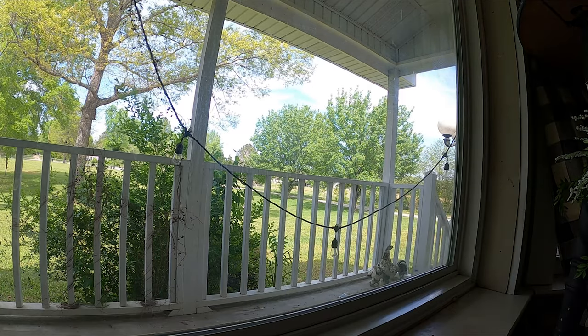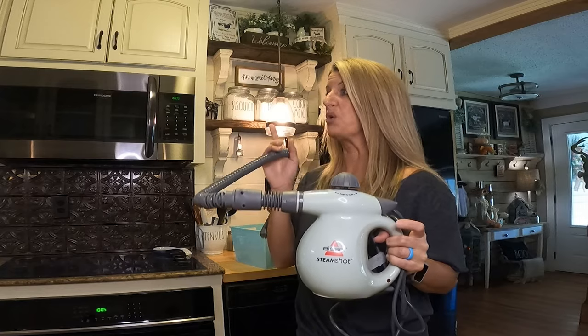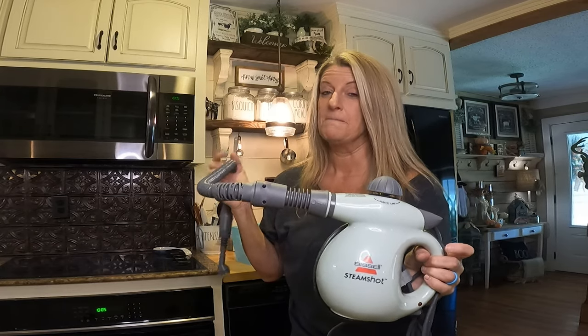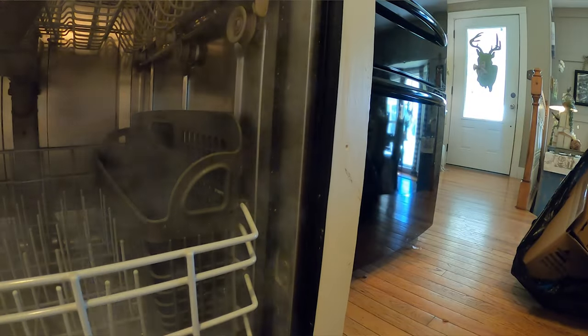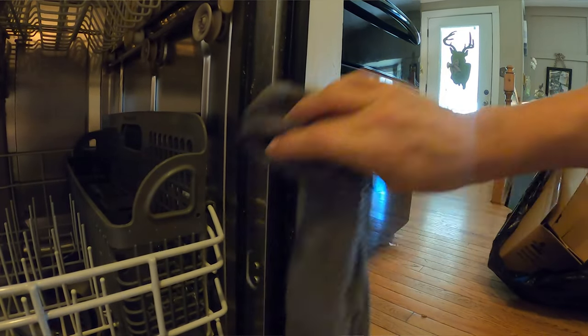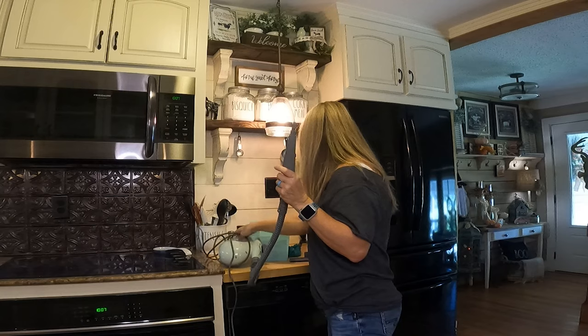And that is it — it is so clean now; the outside looks dirty by comparison. So if you're looking to clean up something, this will definitely do it. Even on my dishwasher, I don't know if yours gets nasty and gunky like around the door, but it was hard — I had tried to scrub it and it just wouldn't come loose. But the steam shot literally started heating up the gunk and it was just wiping right off, completely clean.